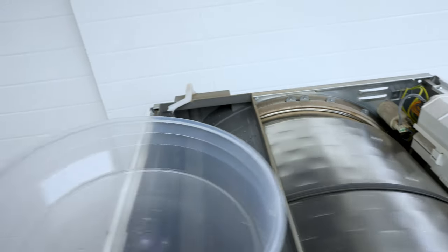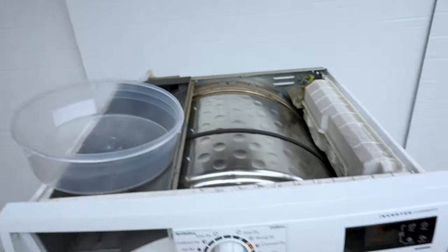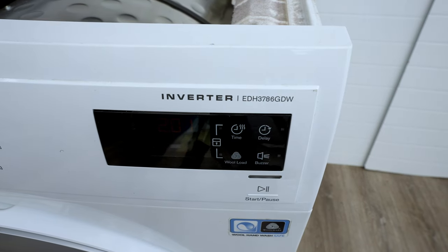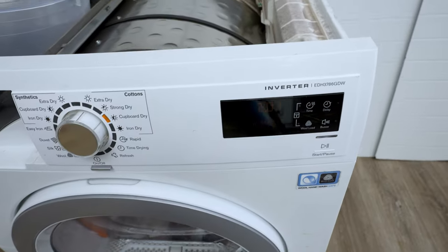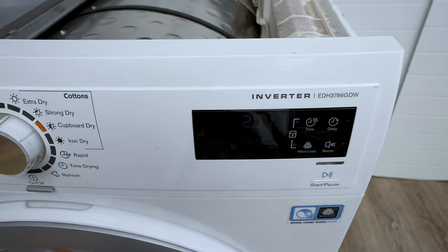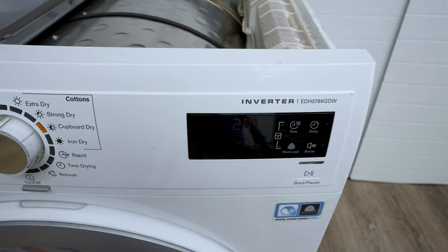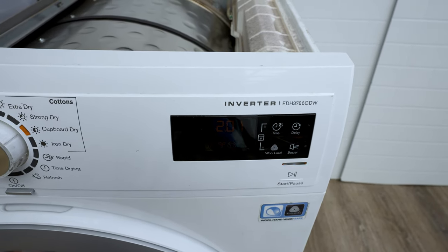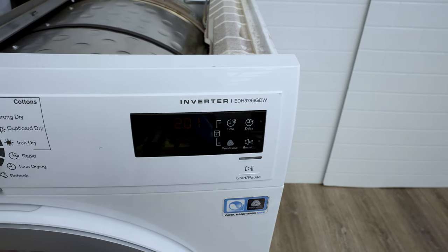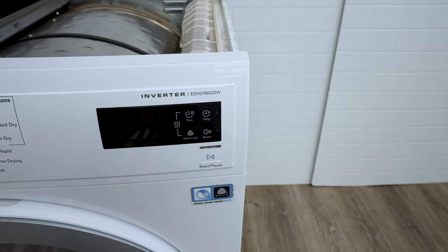If you need a part for the drain pump, you can buy one off eBay. The model number is usually on the corner — for example, EDH3786GW. Just Google or search on YouTube for 'Electrolux EDH drain pump' and buy one to replace it. That should fix your draining issues. If you have any questions, leave a comment below and I'll get back to you. Thanks for tuning in, I'll see you on the next one.